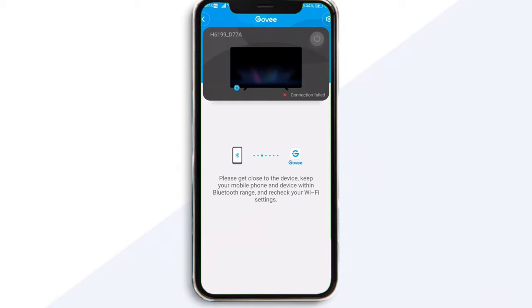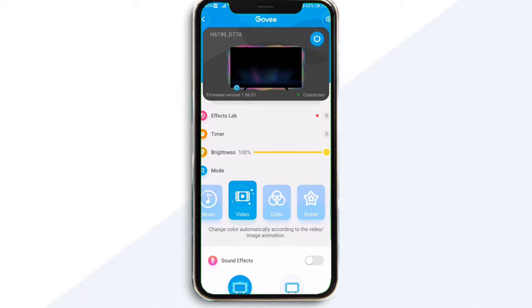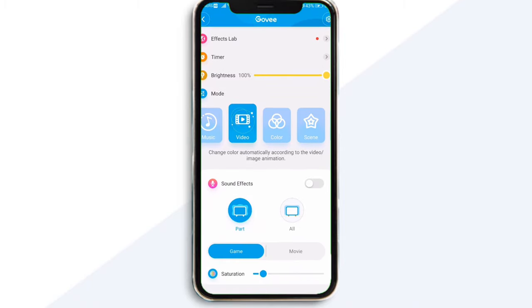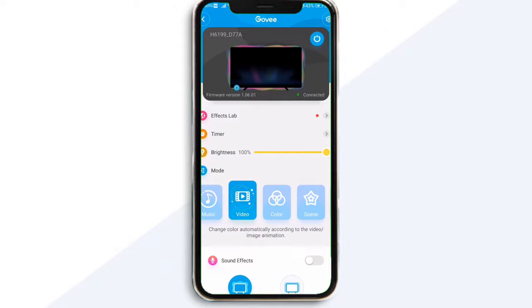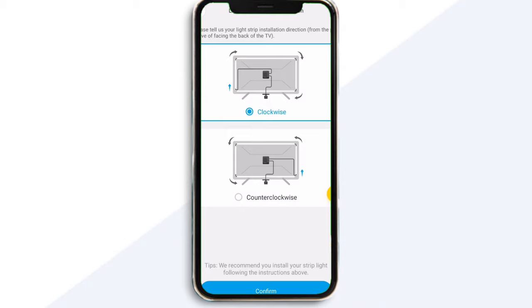After all the hardware is done, we move on to the software part and download the Govee app from the Play Store or the App Store. This app connects via Bluetooth to your system and may detect an upgrade — let this download so your firmware can upgrade to the latest. After the download finishes, look for the calibration option within the app, accessed from the settings tab at the top. Once you press the gear icon, you'll get the option to calibrate and select where you placed your camera. I went at the bottom and the position at the back was clockwise. You'll notice arrows on your LED strip that can help you decide which direction you installed your strip.